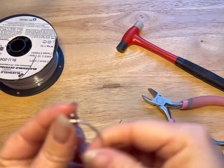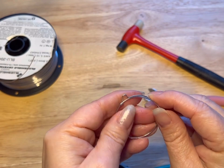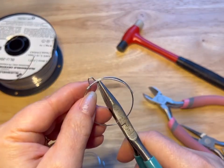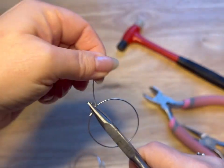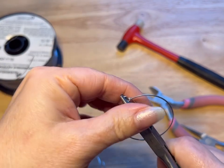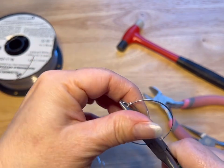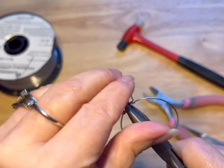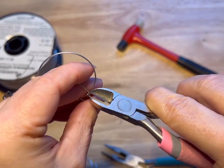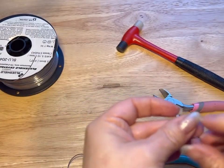Now with the other part that's sticking down, we're gonna again hold it where our loop is and bend this up, then wrap it around. I like to do usually two or three wraps, and then we will give that a cut. There we go.